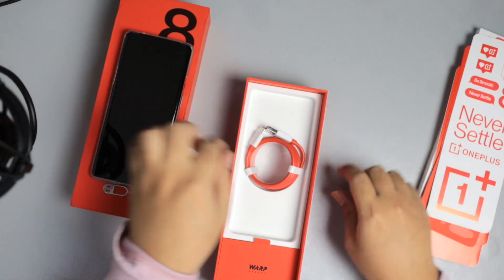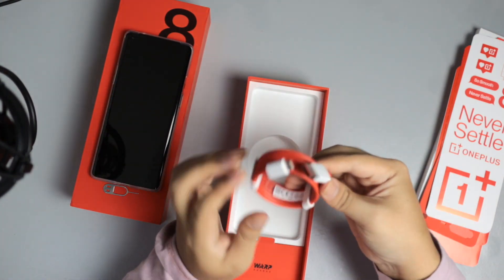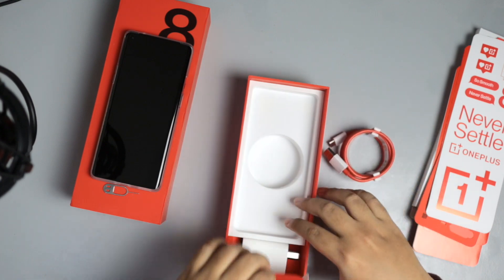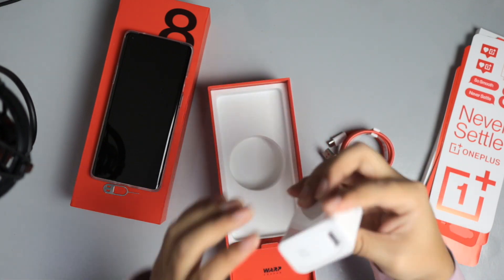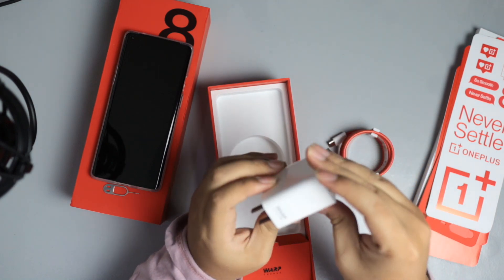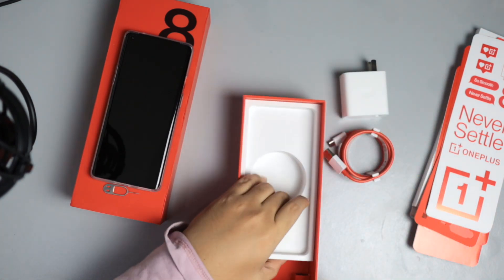All right, let's move on to the other stuff we get. We have the charging cable, which is USB Type-C — that's good. And the warp charger over here, the power brick, which is 30 watts, so that's going to be for fast charging. And I think that's all we get in the box.